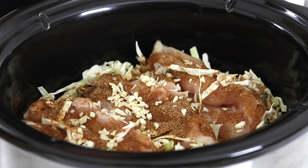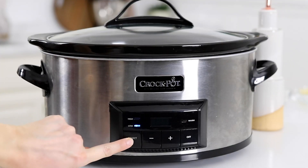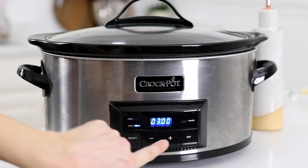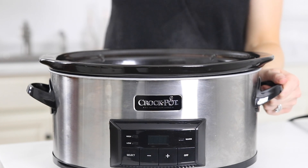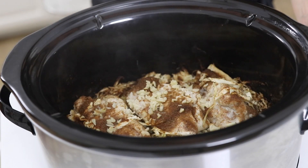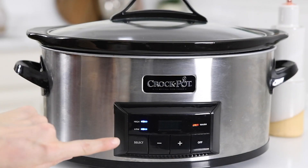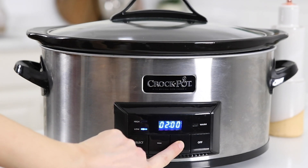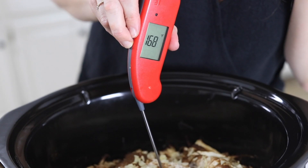Now add the lid and cook on low heat for three to four hours. You always want to cook boneless skinless chicken breasts on low in the slow cooker — they should be done in about three hours, but you can cook them up to four hours based on your schedule. Usually three hours is more than enough time for the breasts to reach an internal temperature of 165 degrees Fahrenheit, but I always like to double check that with a meat thermometer.